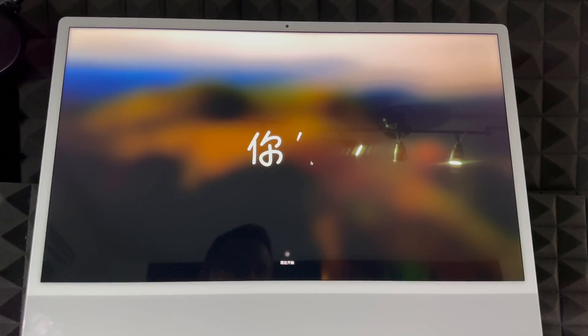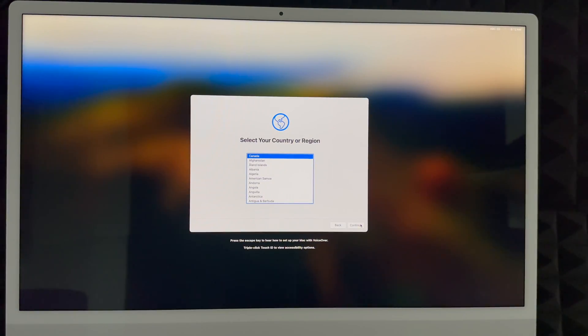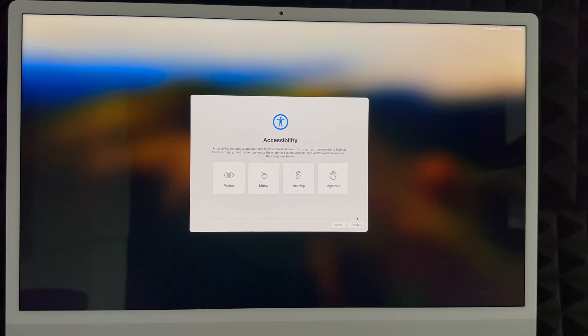On my trackpad I'm just moving it around to get started. You're going to see the setup screen — click on it to begin. At this point, choose your language. Scroll through and select any language you'd like. Once you select it, click the arrow on the right-hand side. We're going to choose English and keep going. This setup is for brand new users — choose your country or region and continue.